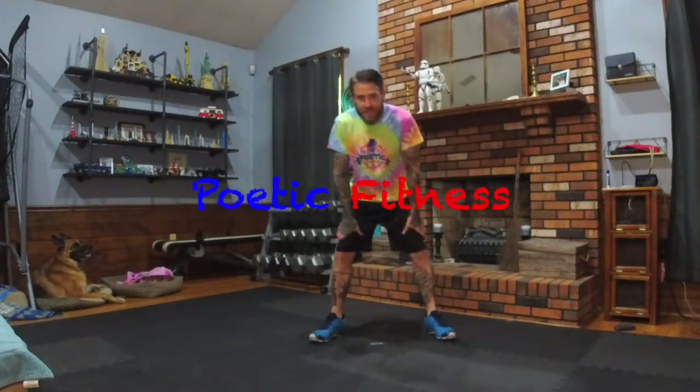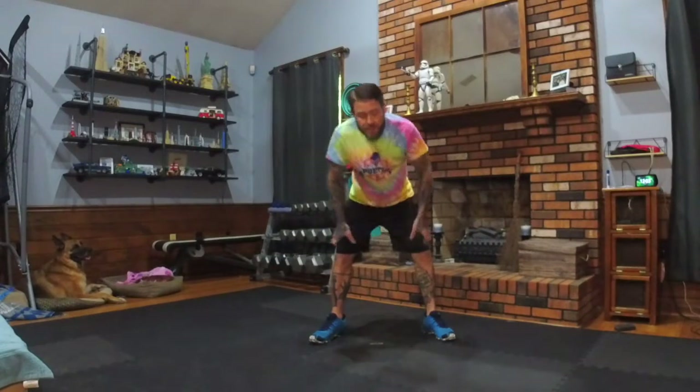Welcome to Poetic Fitness. Today we have a body weight workout ready for you guys. 30-10 tempo, 10 moves, 3 times through.